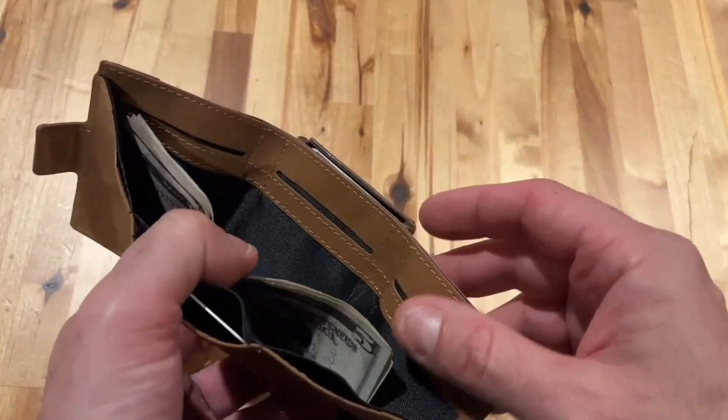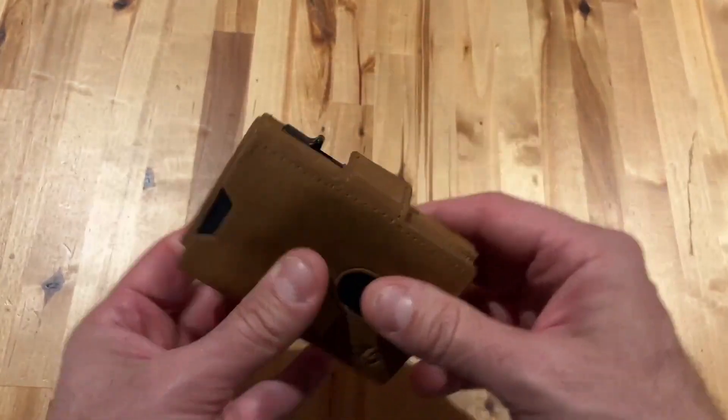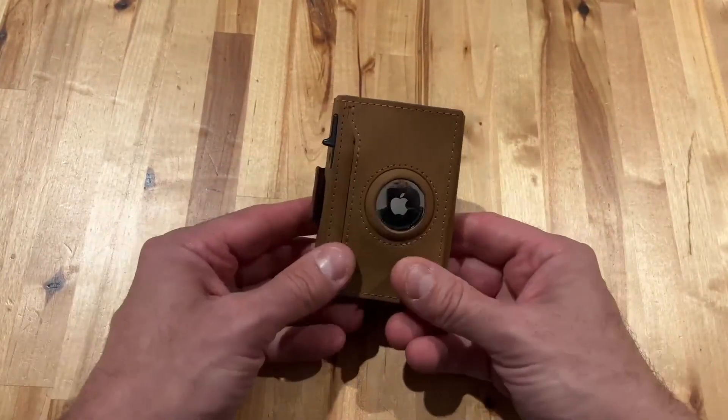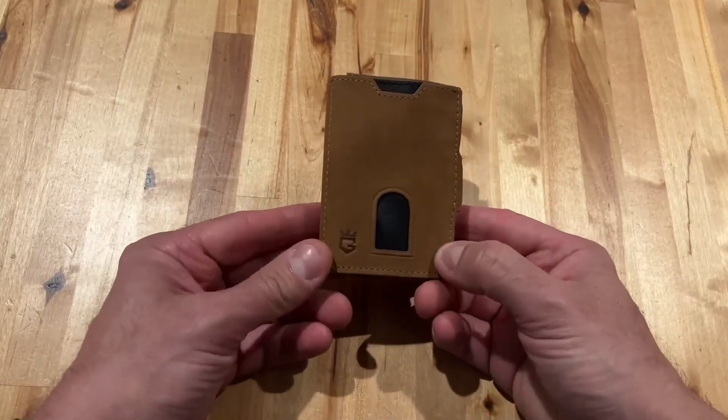So if you were going to not use the slide organizer, or if you just have a lot of different cards, this is a great wallet that'll keep everything nice and safe. Having the ability to track it with a built-in Apple AirTag is pretty awesome. So all in all, it's a pretty great wallet, and I'm really excited about it.